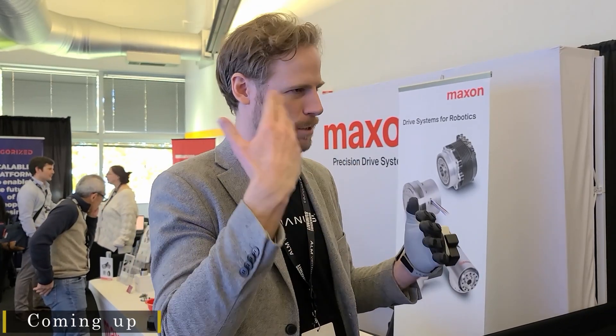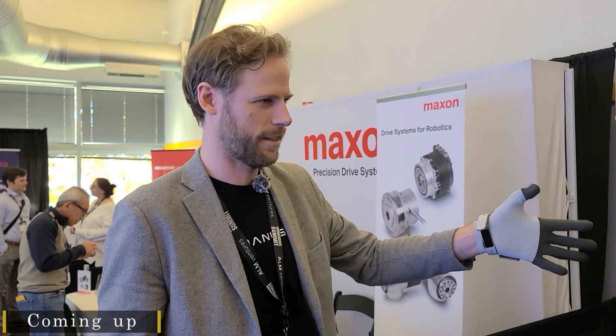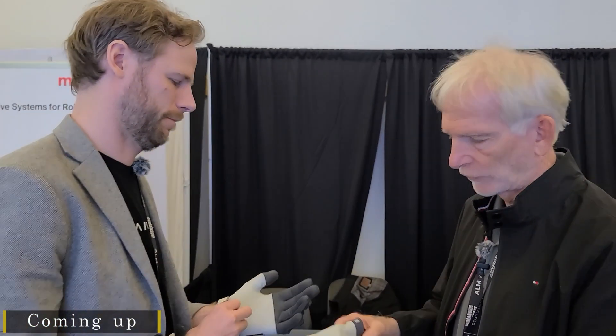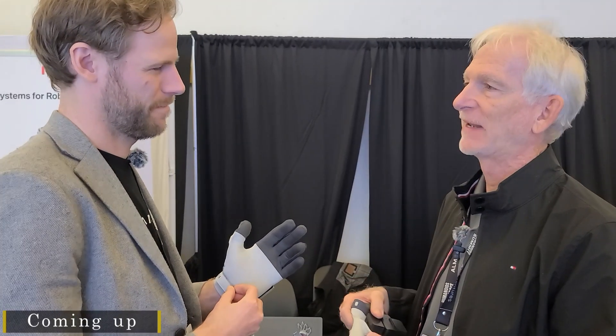And that really helps with perception in virtual reality. So if you're in a simulation environment, I touch the object, I grab the object, I release the object — sort of like a virtual mouse. When are we going to have Ready Player One level haptics? When do you think that's going to happen?